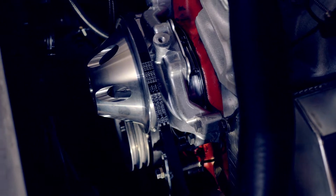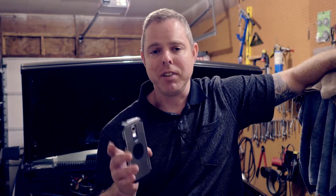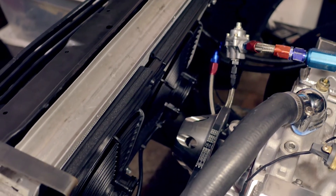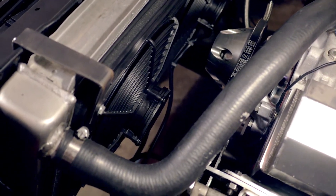To fix the heating issue I went to a mechanical pump. A mechanical pump flows a lot more water at speed because an electric pump will never flow any more water whether you're at idle or going down the highway. That really fixed the issue. I also installed better fans — everything's way cleaner than it was before.